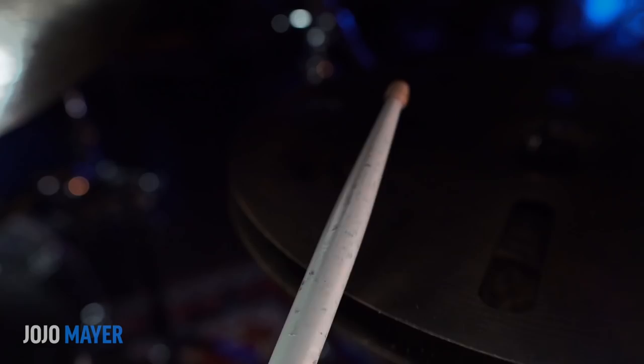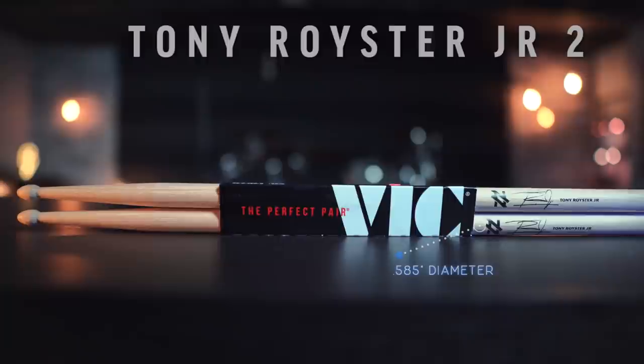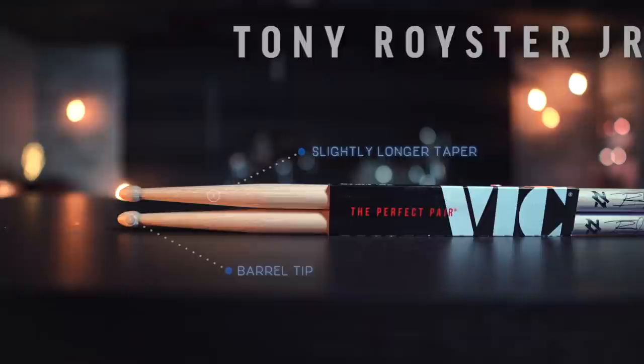Next up, we are checking out the Tony Royster Jr. 2 Signature Drumsticks. These are basically the size of a 5B — 16 inches in length and 0.585 inches in diameter. They have a slightly longer taper for better rebound, and a tip that's described as barrel but looks more like somewhere between a barrel and an acorn. Let's check them out.